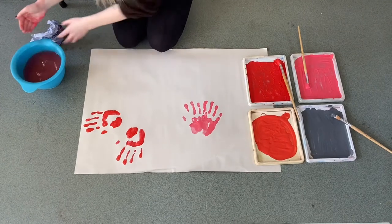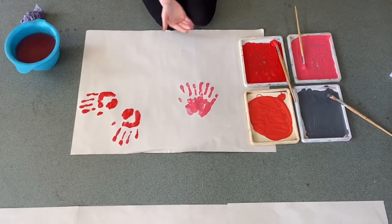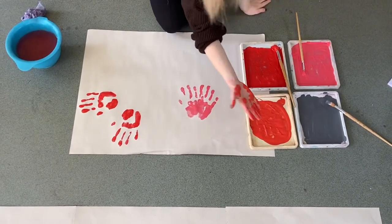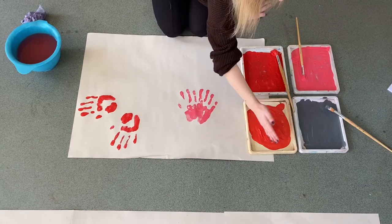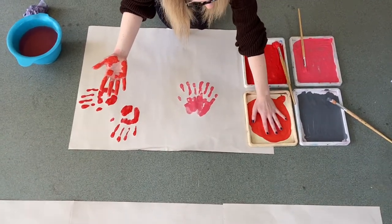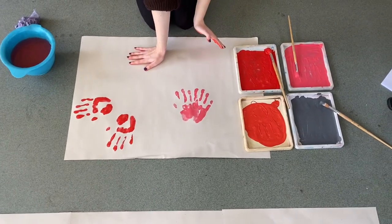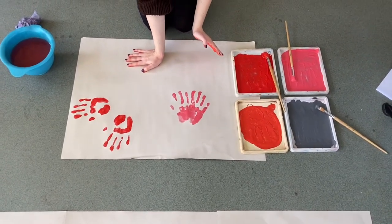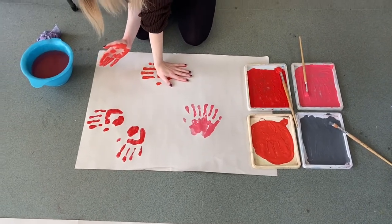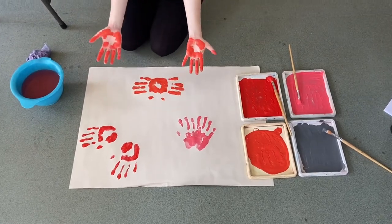I took inspiration from the Commotion in the Ocean book on the Let's Read page for these shapes. As soon as I printed this one I knew it looked like a crab. Look for shapes of animals within your prints.